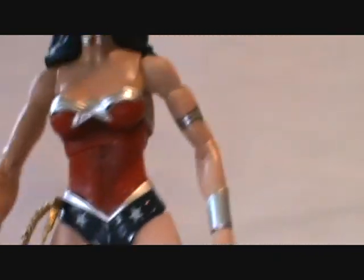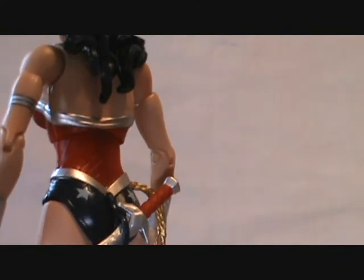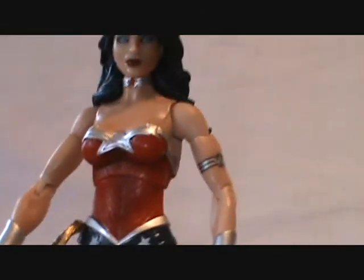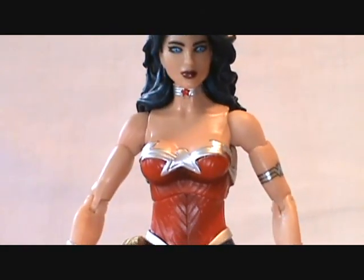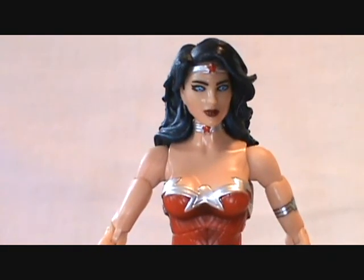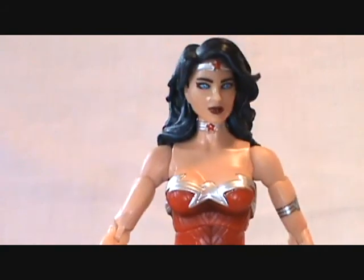From the front you barely notice it, and honestly most of us are going to have our figures standing on a shelf facing forward anyway. I think she is done very very well. I was waiting for her to arrive before doing my top ten Mattel DC Universe figures video, and she is definitely going to make that list — I can already tell she's probably going to be in my top five.